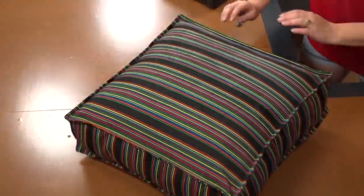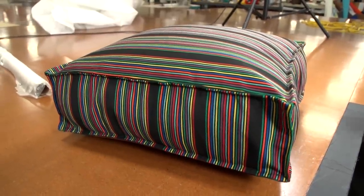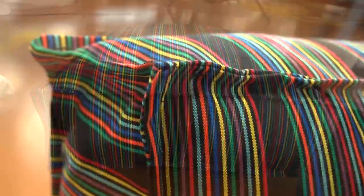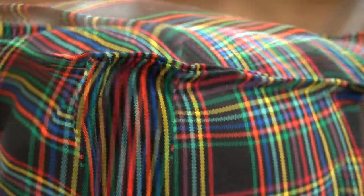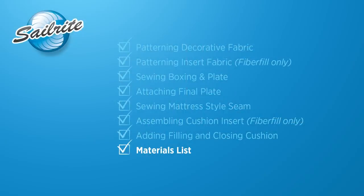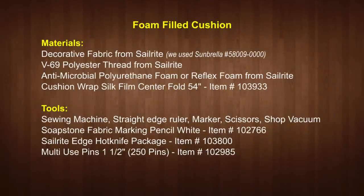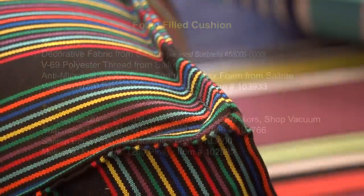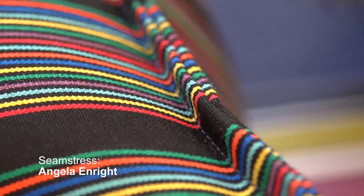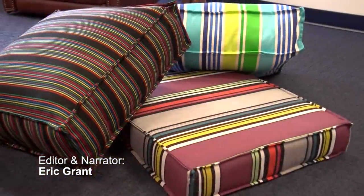Our French mattress style cushion is now complete. If you want to build one using a sheet of foam, the patterning sizes are slightly different as shown in the patterning chapter, but the construction techniques are exactly the same. Coming up next is the materials list and tools required. We used a Sunbrella upholstery or furniture fabric, but you'll find hundreds of other great decorative fabrics at Sailrite. For more free videos like this, check out the Sailrite website or subscribe to the Sailrite YouTube channel. Thanks for your loyal support — I'm Eric Grant, and from all of us here at Sailrite, thanks for watching.